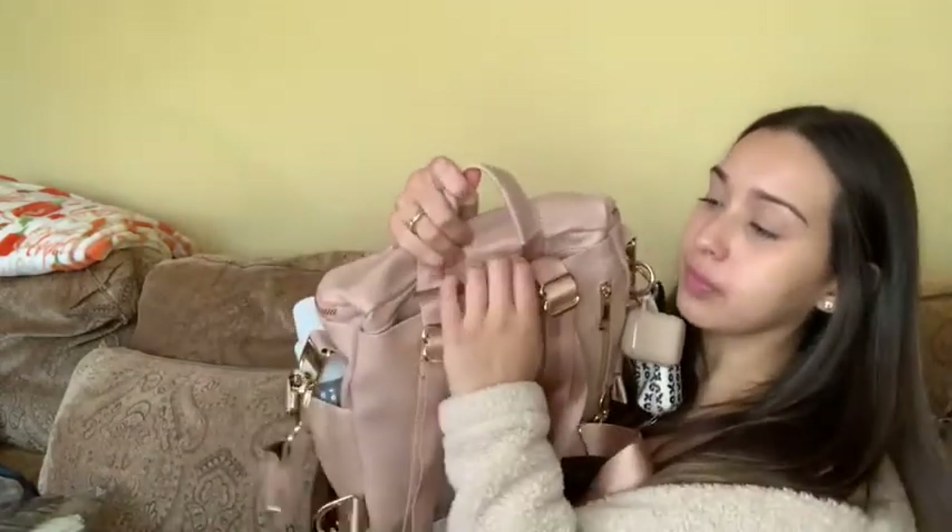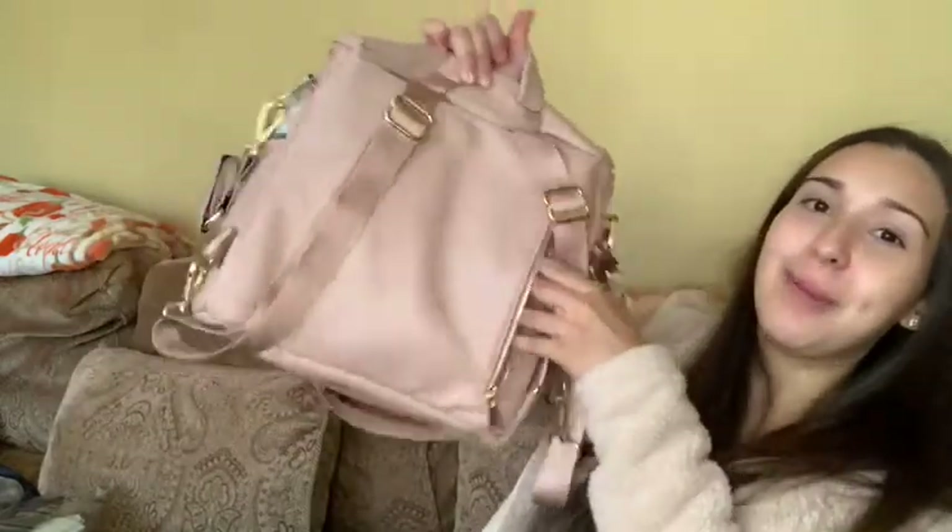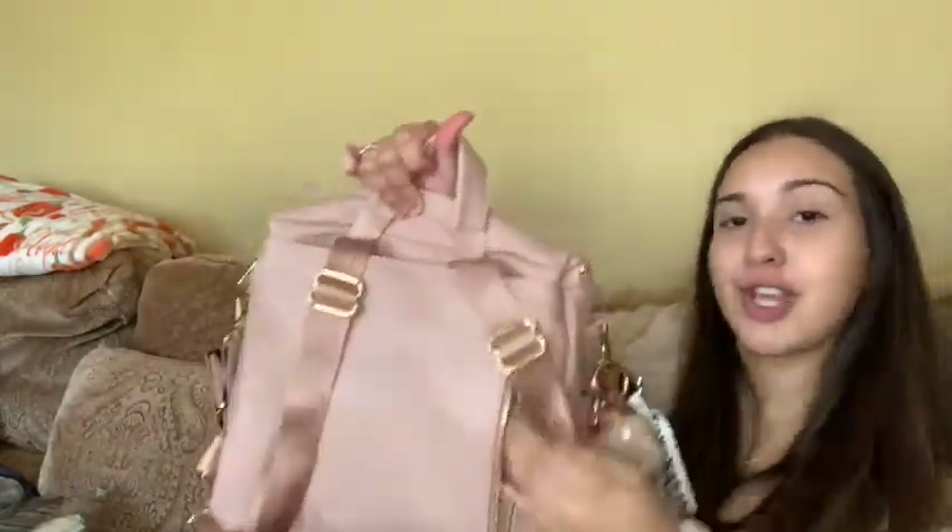In the back pocket I keep my wallet — so convenient. I actually love that you can easily pull it out without digging in the bag, which really comes in handy when you're shopping. My phone isn't in here right now since I'm not going anywhere, but I would slide my phone in here too.